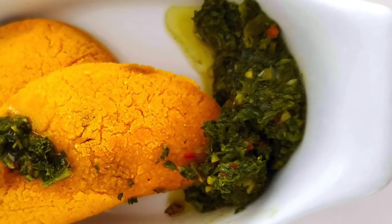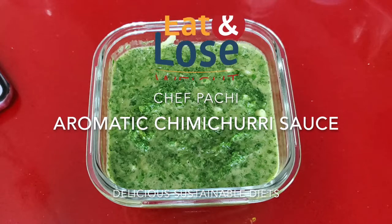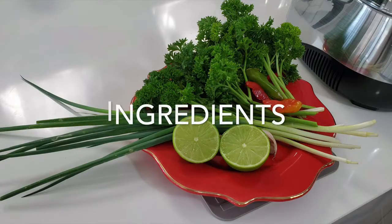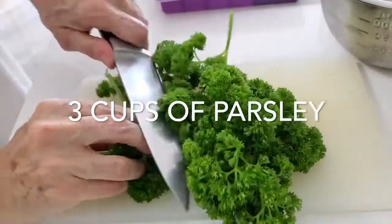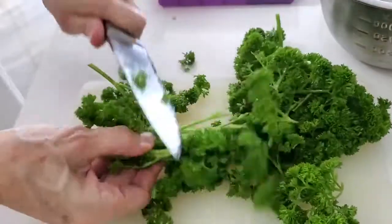Aromatic chimichurri. Eat delicious and lose weight with Chef Pachi. Hi, this is Chef Pachi and today I have an amazing recipe of an aromatic chimichurri pesto-style sauce that we make and can be used for many recipes.